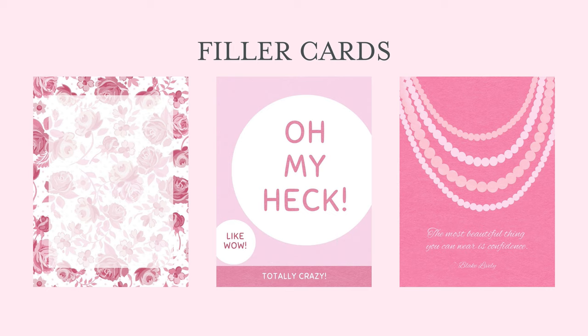The quote 'the most beautiful thing you can wear is confidence' by Blake Lively is so important, and my daughter Riley from the Creative Coop drew those beads to represent the necklace on that card. Of course there are lots of pretty and feminine things in this kit, but a little bit of sass on the side and some fun as well. 'Oh my heck, like wow, totally crazy' — that's from the 80s, totally right? I was a teenager in the 80s and I just thought that would be so fun to use.